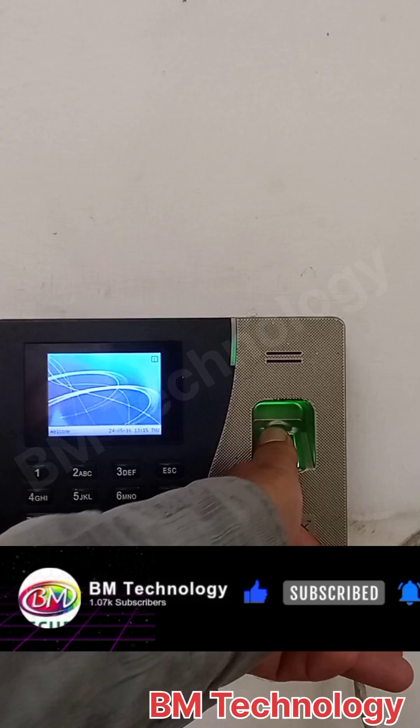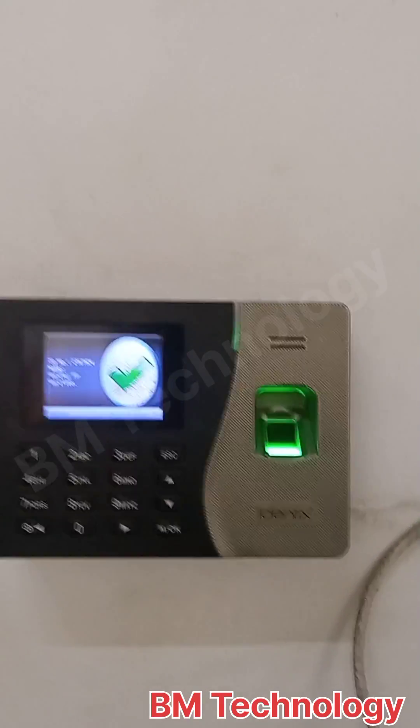Yes, biometric scanner. Thank you for watching.